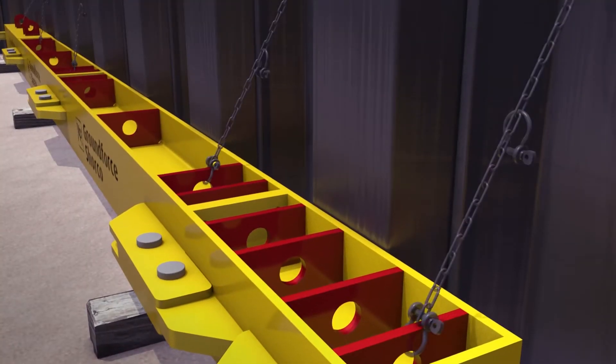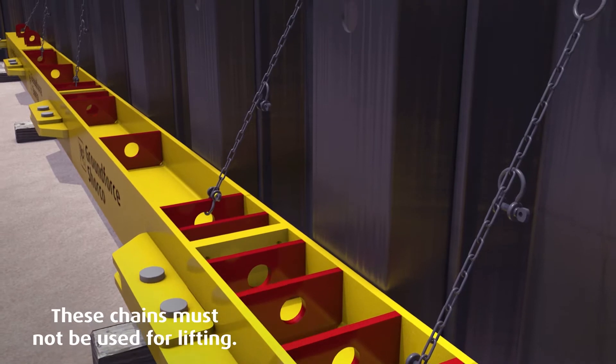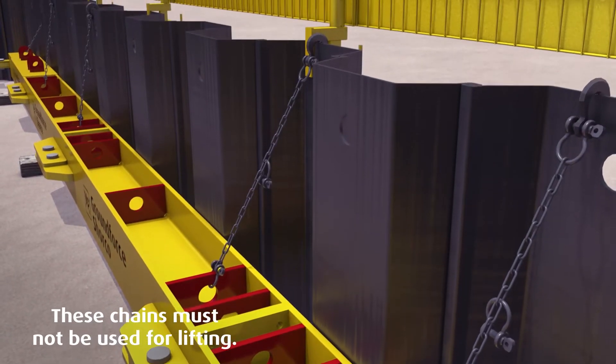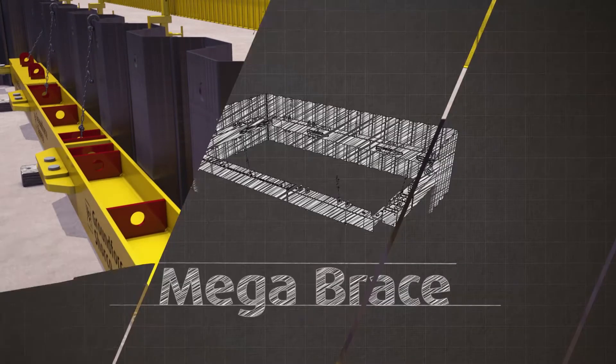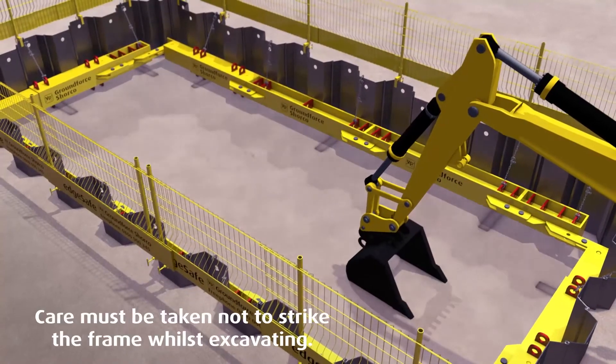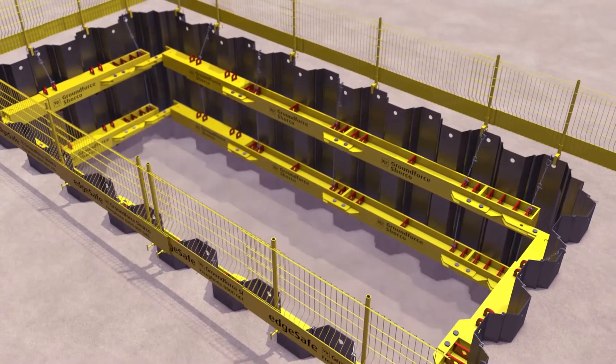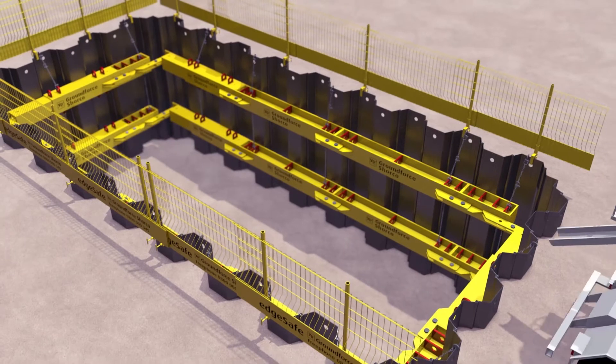Attach the hanging chains provided between the frame and the sheet tops at the locations specified in the scheme-specific drawings, at no more than 3m centers. This process can then be repeated for any subsequent levels of framing. Once the final frame has been installed, continue to dig to formation level.